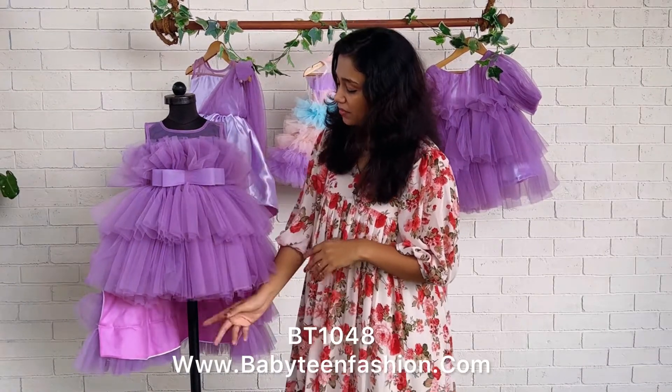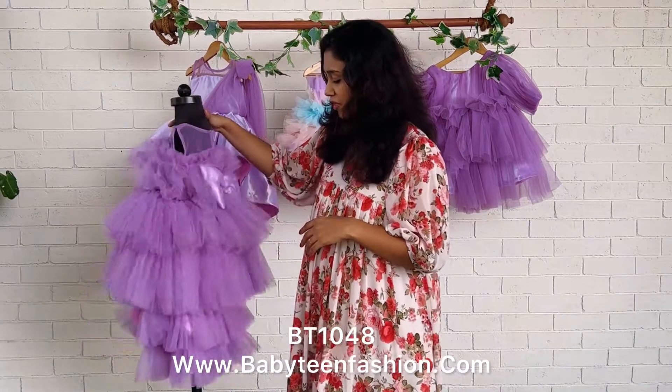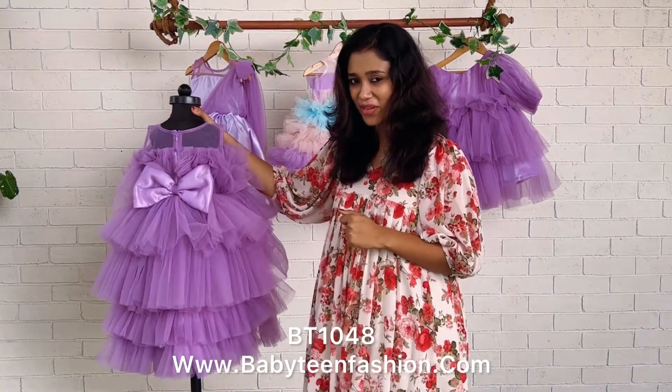The front comes in below knee length and the back comes in full length. This is the back side view — a very fluffy pattern you can choose for your baby's special day.